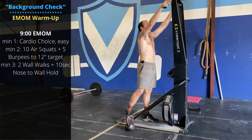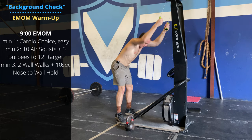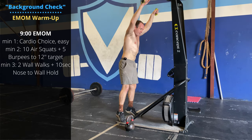Station one, minute one: your choice of cardio. You can bike, ski, or row — pick an option. I recommend the ski. You can get the shoulders working a little more than you would with the bike or rower.